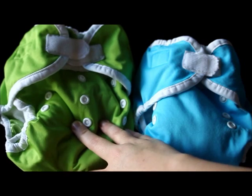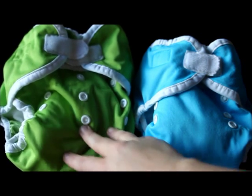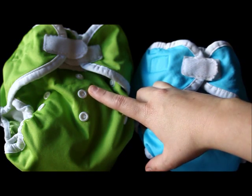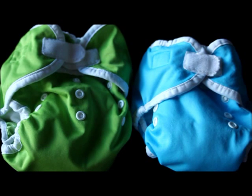Then there's the size two, which fits 18 to 40 pounds. I really think that this is a generously large size from what I've seen with survey respondents and for my daughter as well. She's a toddler at about 23 pounds right now and she's still on the middle setting, so there is some give there.